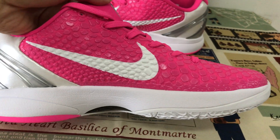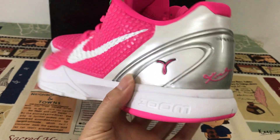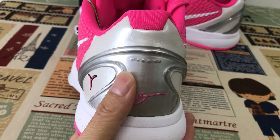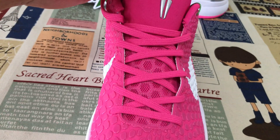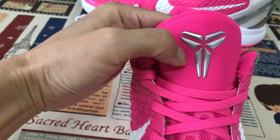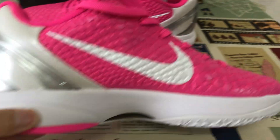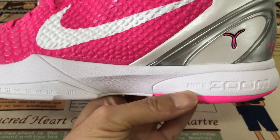Let's look at the back tab — it features a TPU back tab. You can see the branding and the inside. The tongue also has an embossed design with branding, and let's look at the midsole with the neck zone.